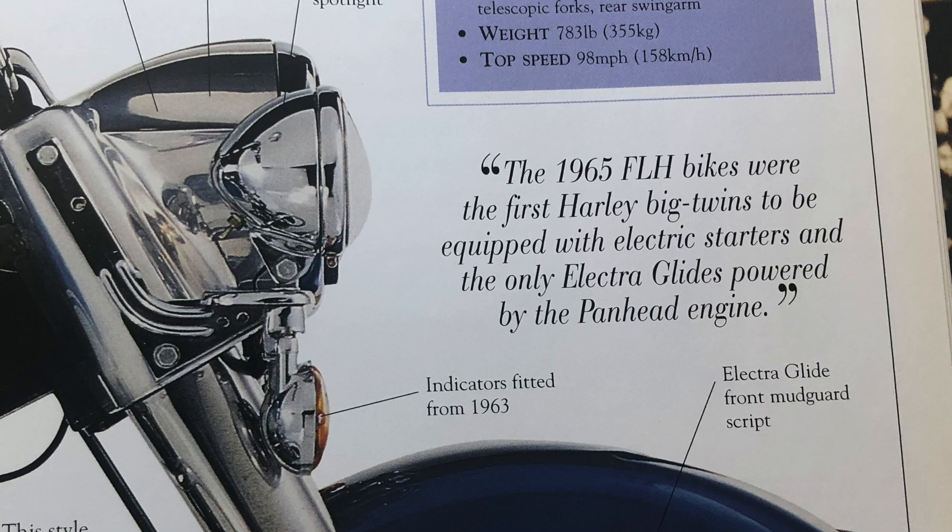Another cool thing the book does is pull in quotes from motorcycle historians and people who own Harley Davidsons or are familiar with the history, explaining the significance of certain bike evolutions and modifications. So you're not just getting facts and opinions from Hugo Wilson — it's really cool to hear words from people who have grown up with motorcycles. For example, on page 91 there's a note that the 1965 FLH bikes were the first Harley big twins equipped with electric starters and the only Electric Glides powered by the pan head engine.